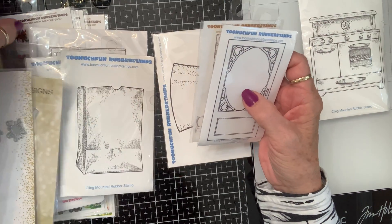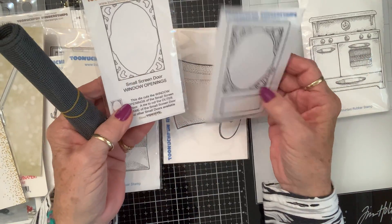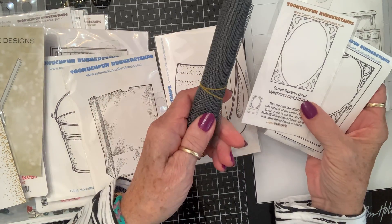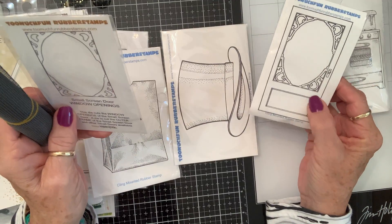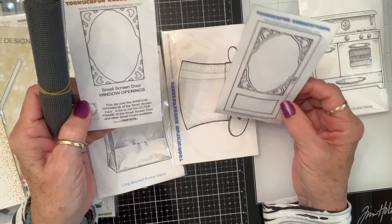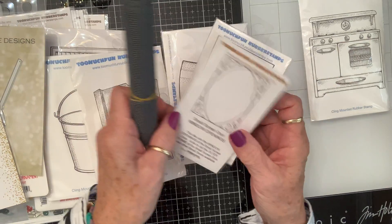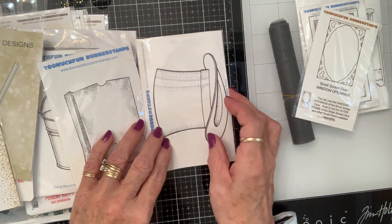And then they had the screen that you could get to go behind it. So this is the door, this is the die that cuts out that area and behind it, and then this is the screen that you put in there. It's so cute. The reason I got this size is because it will still fit on an A2 card. The others were really cute but they were bigger than that, so I opted for the smaller one.